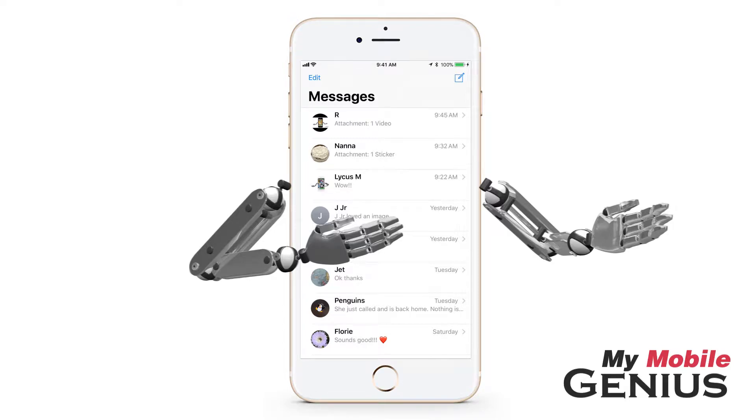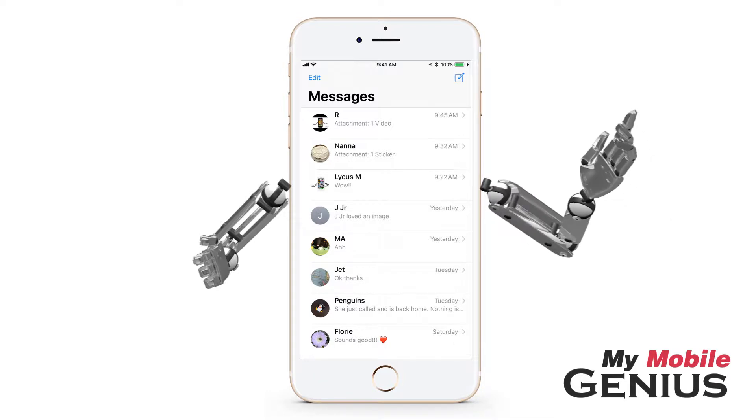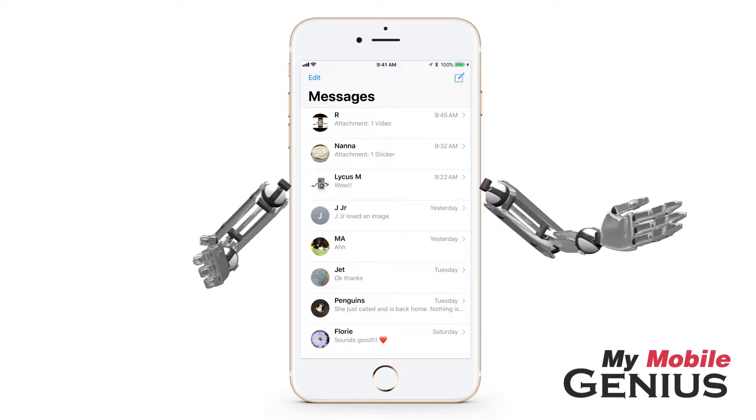I love messaging, but sometimes a conversation can get pretty chatty. It's helpful to silence message notifications for this conversation.